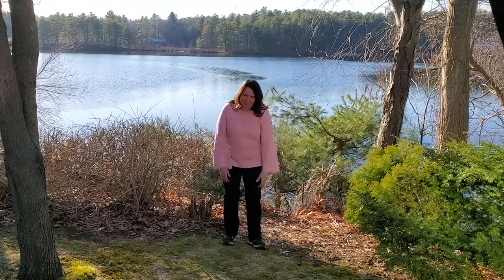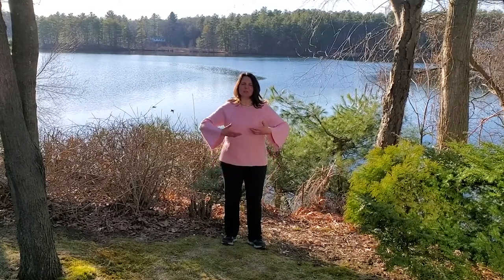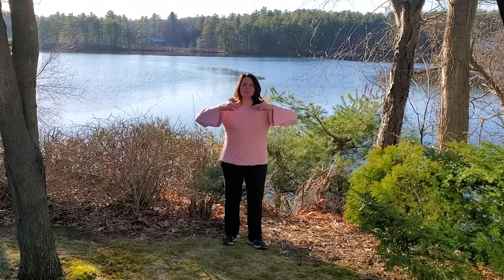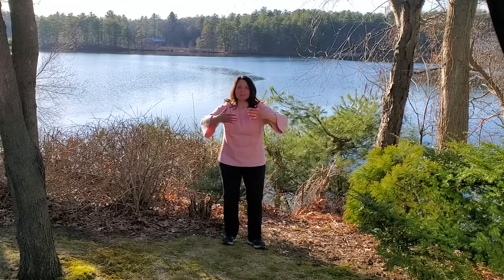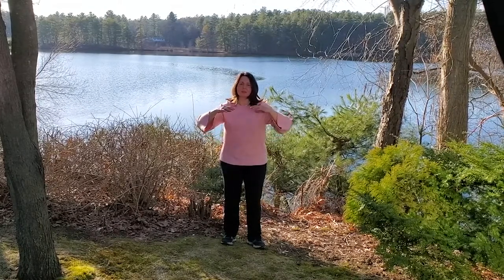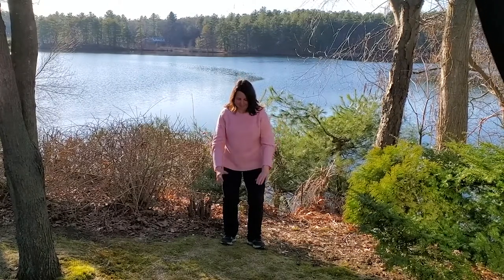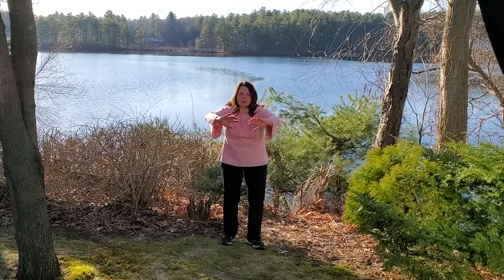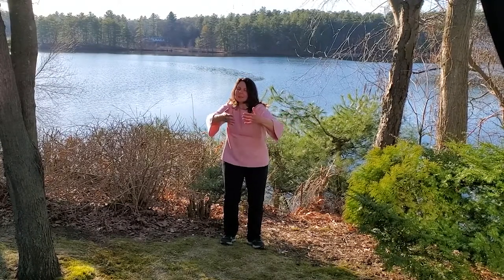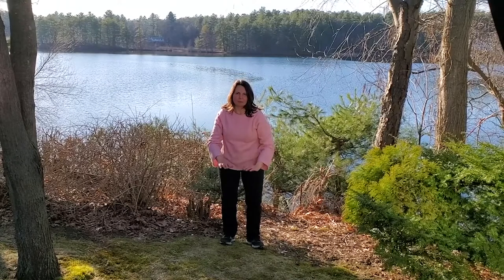I'm going to start just nice and relaxed and I'm going to catch a ball and I'm going to bring it up to about my shoulders and then I'm going to push it straight out in front of me. I'm going to inhale, bring that ball into my chest, and then I'm going to turn my hands down and sink right through the floor. I'm going to inhale up, bring that ball right up into the chest. I'm going to push straight out in front of me and round my back. I'm going to inhale into the chest and then let that ball drop down through the floor.